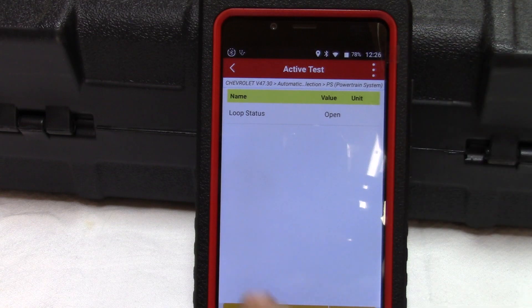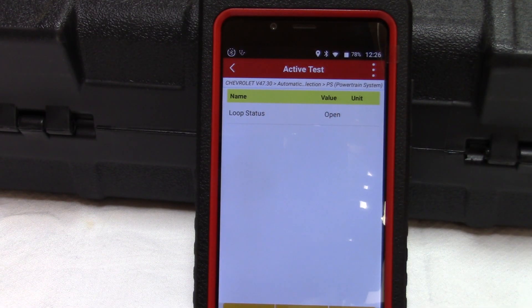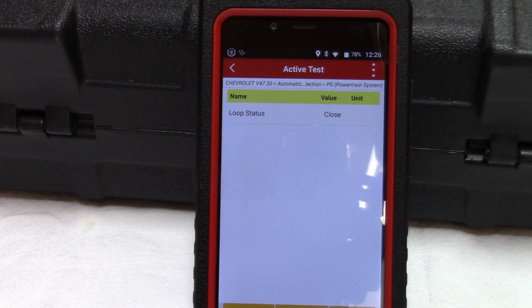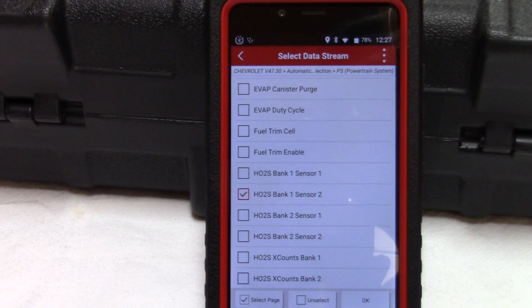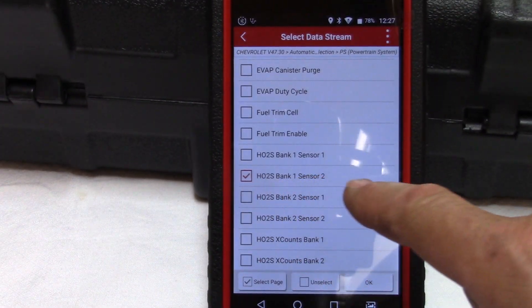One of the functions we can do with this tool is an active test — we can open and close the loop. This will make sure the computer is working. I select 'close' and we see 'close,' so the computer is doing what it should. Having bi-directional control is the power of this tool.